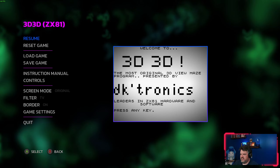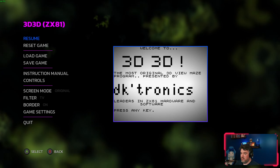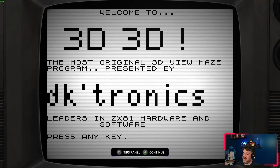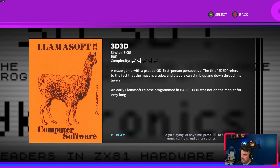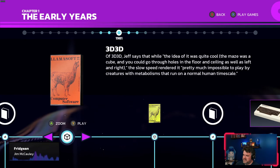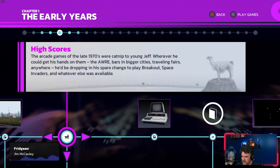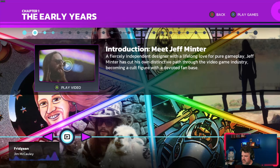You have save and load states for everything, you can remap all your controls, and there are different screen modes, filters, borders, and additional settings related to each game. It's a very good package. Is it the most in-depth emulation on the planet? No. Is it very advanced for this kind of collection and more than sufficient? Absolutely. Digital Eclipse developed their own engine to power these collections, so they've got that down to a science.